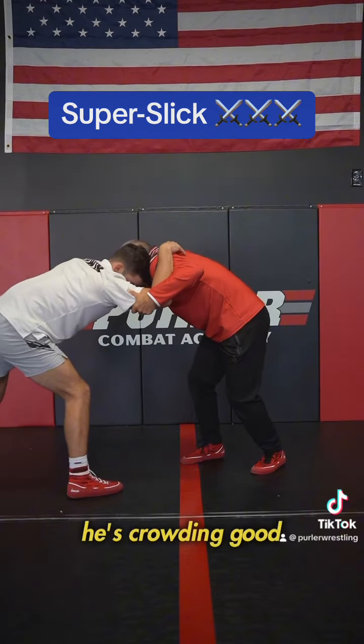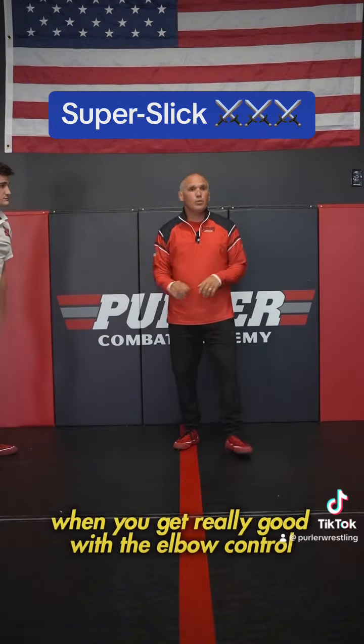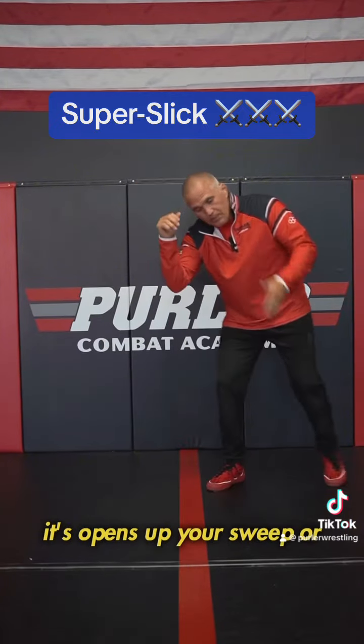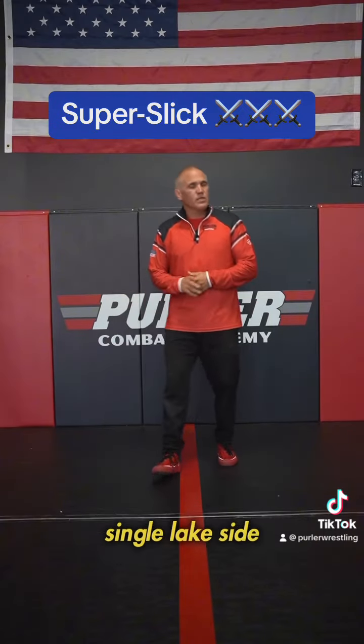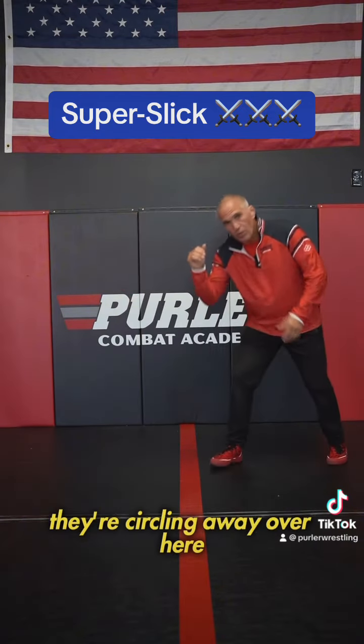Now from here, he's crowding. He'll probably start circling left, and that's something to keep in mind. When you get really good with the elbow control, let's say over here, it opens up your sweep, or your sweep single leg side, or your drive single leg side. Because most people, when you have an elbow here, they're circling away over here.